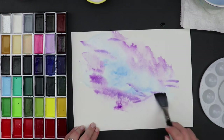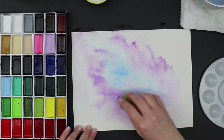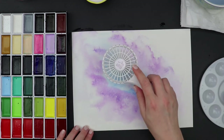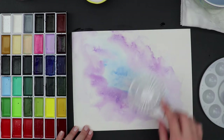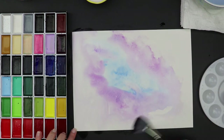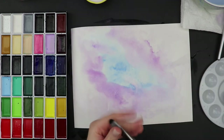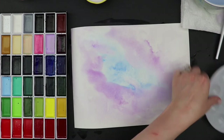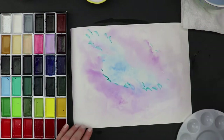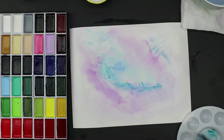As I'm working around the paper, I'm getting lots of water on it — that's really important to help the colors blend and bleed. I'm starting off with blues in the center, then going around the outside with purple. To get some texture I've been using these little sponge brushes — I'll link all my supplies below, and those are affiliate links that help support my channel. I'm using the fan brush just to layer on the color.